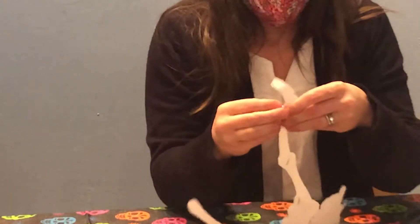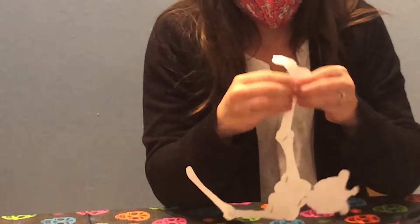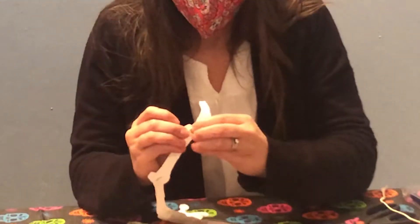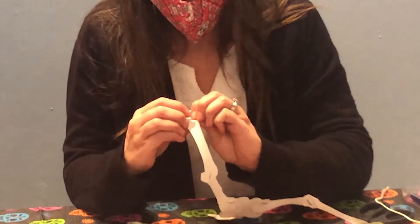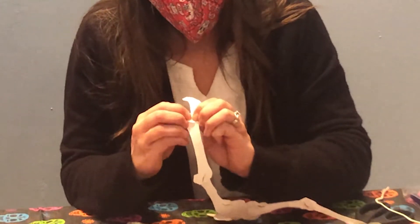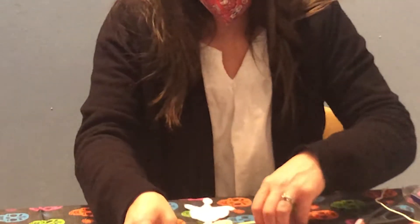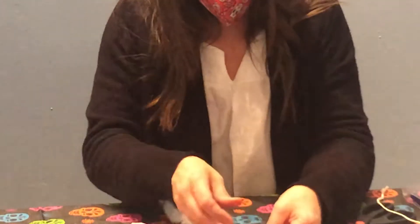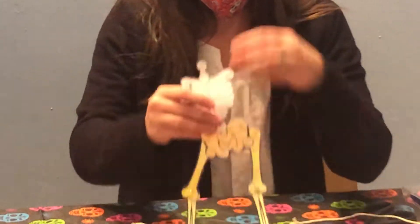Poking the brads through. If it's a little tricky for you to poke the brad through the holes, you can get a push pin or something small but sharp to pop a hole in first, and then push the brads through.